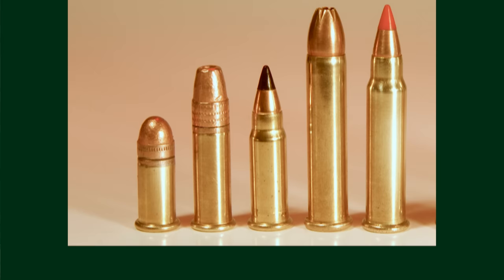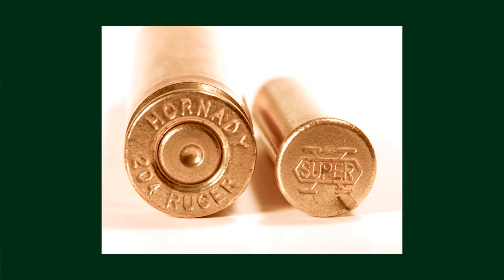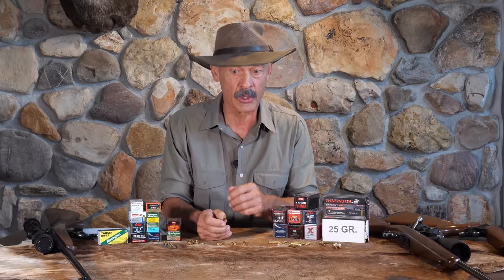We'll hold up an example here for you. The rim actually has a primer put in it wet and then it's spun so that all the primer gets to the edges. When the firing pin hits on that edge, that's what squeezes it and ignites it, which then ignites the main powder charge and launches your bullet. That's the difference between a rimfire and a centerfire. The centerfire has a replaceable primer stuck in the center of the back of the case.